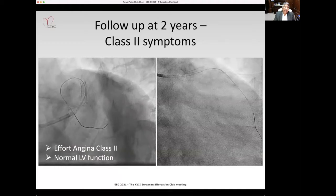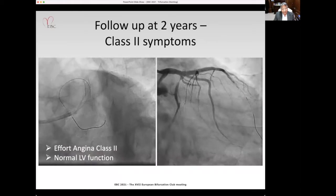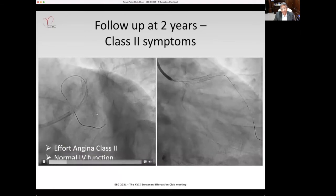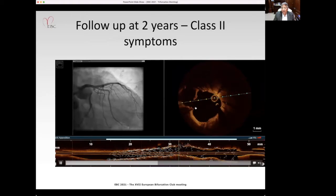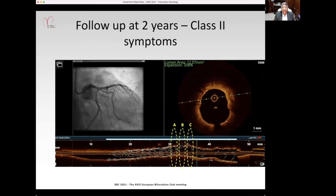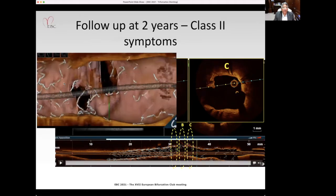However, two years later he came back with class symptoms. The angiogram showed in-stent restenosis involving the ramus ostium and the circumflex. OCT demonstrated significant neo-intimal ingrowth into the struts at the area of confluence, and the 3D showed neo-intimal growth dividing the entire ostia into two separate ostia.